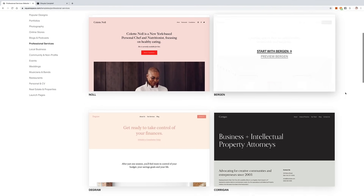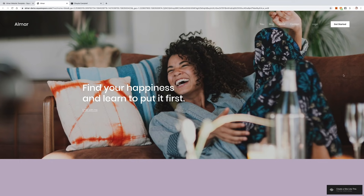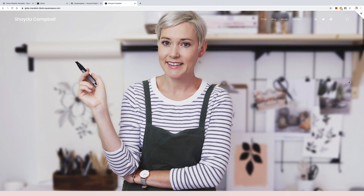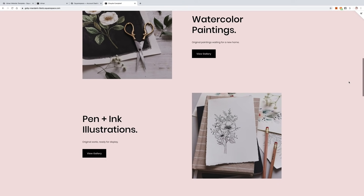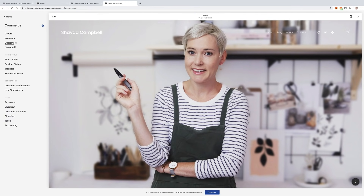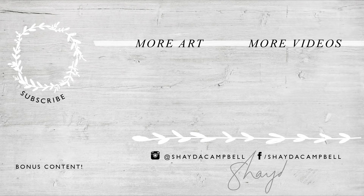I'm excited to tell you about Squarespace because when you create your own website, you can turn your passion for art from a hobby into a business in literally one afternoon. They have all these great templates — you can preview them, shop them, and then choose the one that speaks to you and quickly input some photos. It's super simple. I made myself a little Shada shop and it took me about half an hour — everything was super easy. With your shop all set up, Squarespace makes it easy to set up payment processing; you can accept payments from credit cards or PayPal. There's 24/7 customer support. Head to squarespace.com for a free trial, and when you're ready to launch, go to squarespace.com/ShadaCampbell to save 10% off your first purchase of a website or domain.